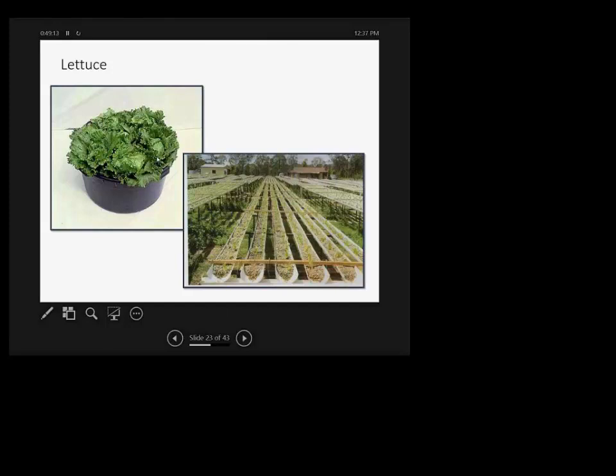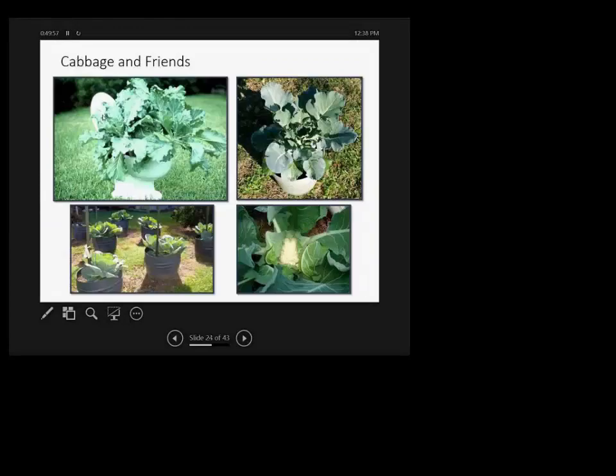Another idea shown here uses six-inch PVC pipe cut in half and filled with growing media — this is from an Asian country where labor is cheap, but it requires daily or even three to four times per day watering to keep that shallow layer moist. And here's that famous toilet planter, cattle troughs, and other creative containers — anything can be used to grow your vegetables. It's fun.